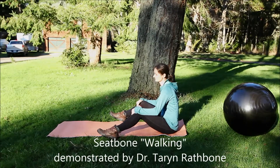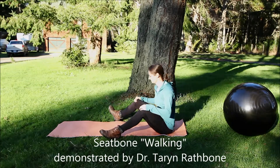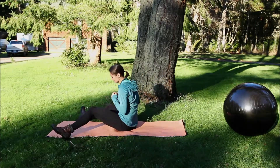We call this exercise 'walking on your seat bones.' Taryn is going to demonstrate it here on the mat. What she's going to do is act like she's walking, but just on her seat bones.